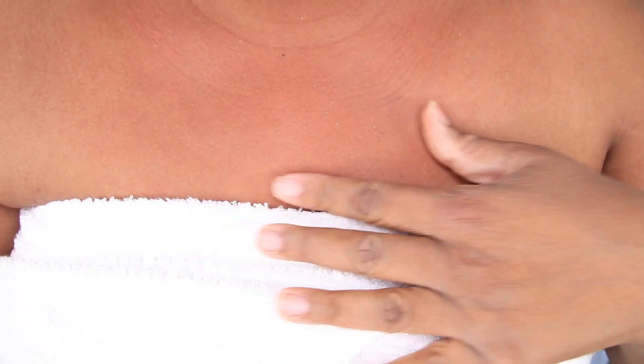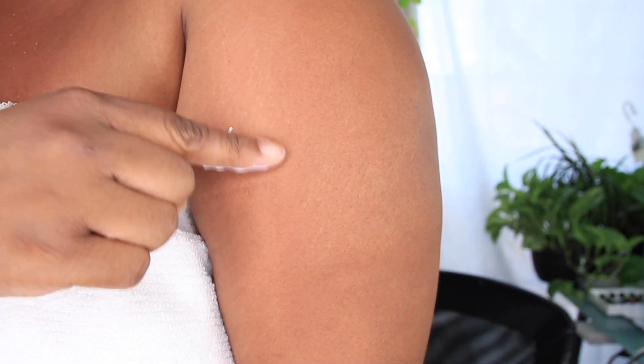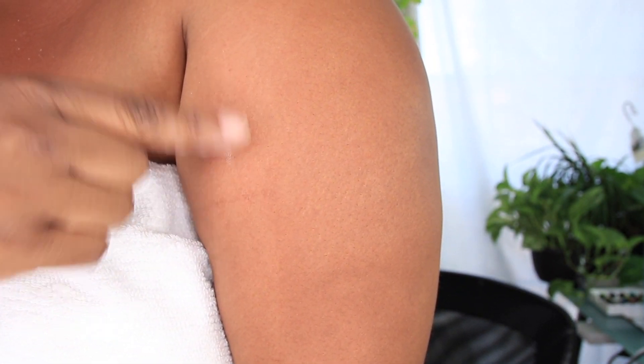We're gonna put lotion on, but first I want to show you guys what my skin looks like. With the peach scrub ball — here's my chest. And here's my arm with just the American version. My skin right here is much smoother than right here. Here is not as soft.